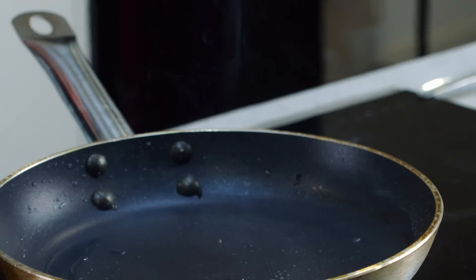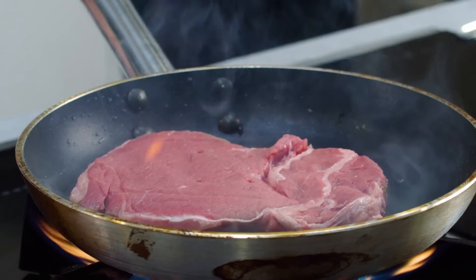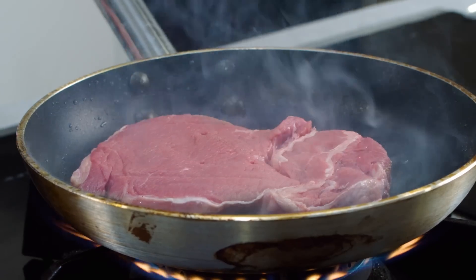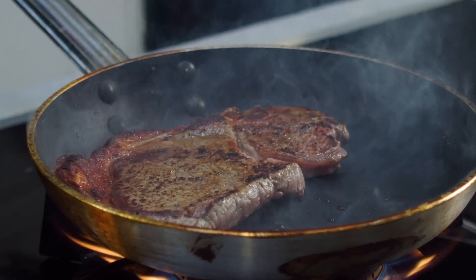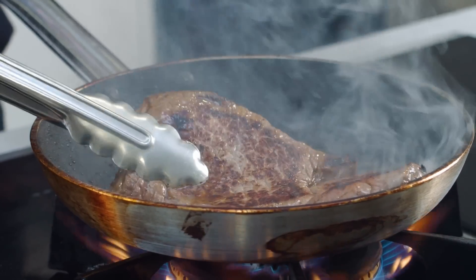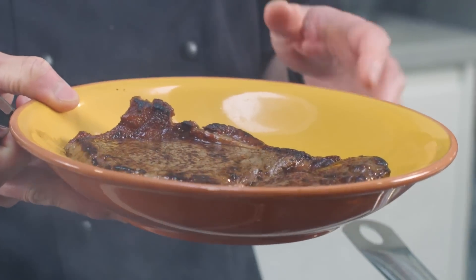Steak goes straight in and it should have a nice sizzle. We're going to leave that to cook for a good minute or two to get some nice browning and colour. Look at that crust! I've turned the steak over and both sides are lovely and caramelized — that's absolutely what you want. Straight out onto a clean plate. Don't spend too much time cooking this steak because for beef tataki you want it medium-rare to rare, so a hot pan gives it a seal without overcooking the middle. Leave it to rest before slicing.